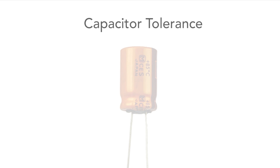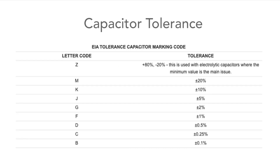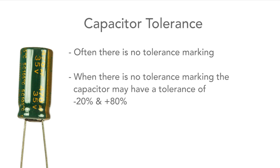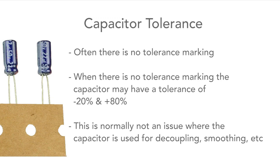A tolerance marking may sometimes be seen, and when present it's normally given as a letter. There is a standard where different letters indicate different tolerance ranges. Electrolytics are notoriously poor in this respect, so don't expect much. This one has the letter M, which indicates a tolerance of plus and minus 20 percent, which is actually good. If there's no tolerance marking, it could be minus 20 and plus 80 percent — but for many circuit designs this isn't a real problem, as they're normally used for decoupling or smoothing where the specific value is not particularly important.